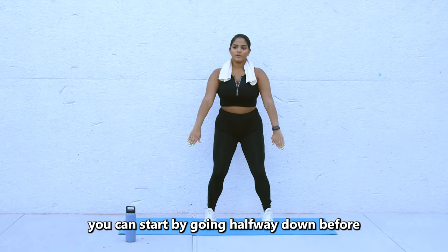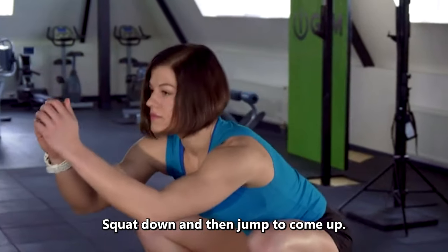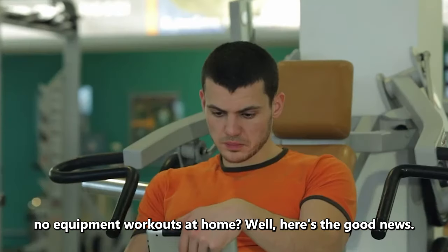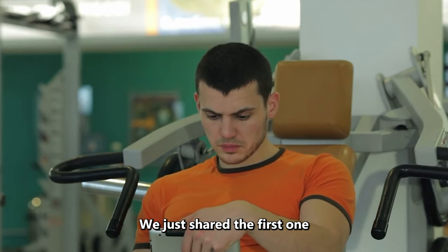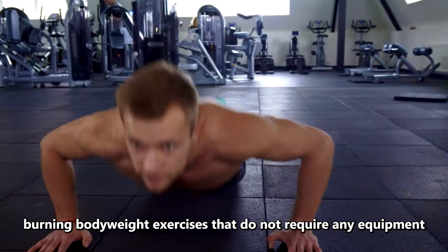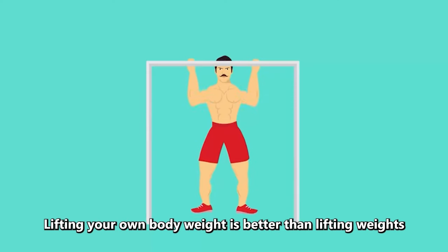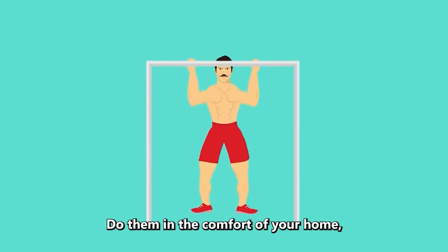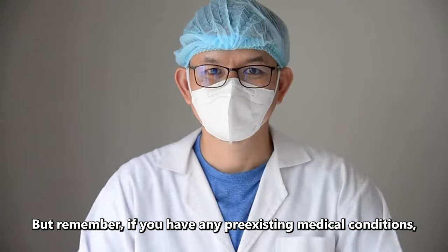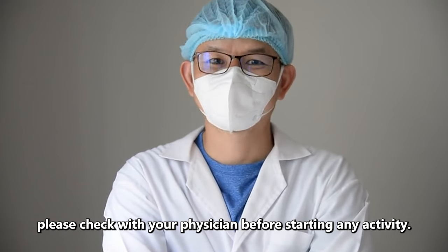For beginners, you can start by going halfway down before standing up straight again. For an advanced modification, squat down and then jump to come up, landing with your knees slightly bent. We will share a few more effective calorie-burning bodyweight exercises that do not require any equipment and provide full-body workouts at home. You can do them in the comfort of your home, outdoors in a park, in a hotel room, or even at work. Remember, if you have any pre-existing medical conditions, please check with your physician before starting any activity.